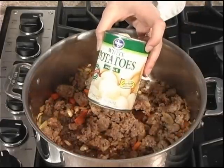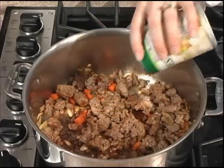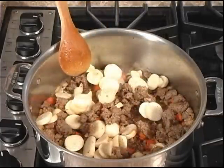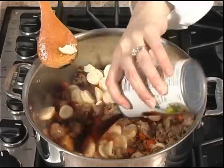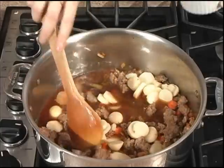Now let's add our Kroger white sliced potatoes, drained, and then one can of Kroger beef broth. Next we'll add our barley.